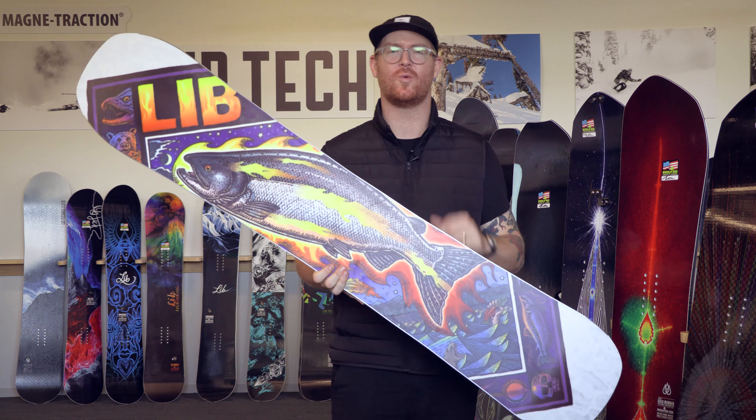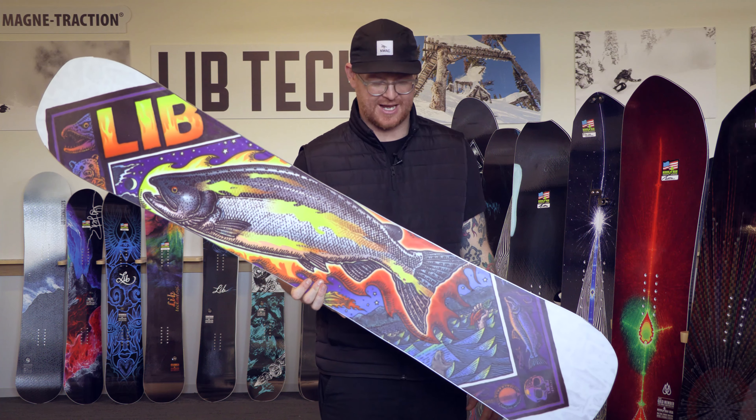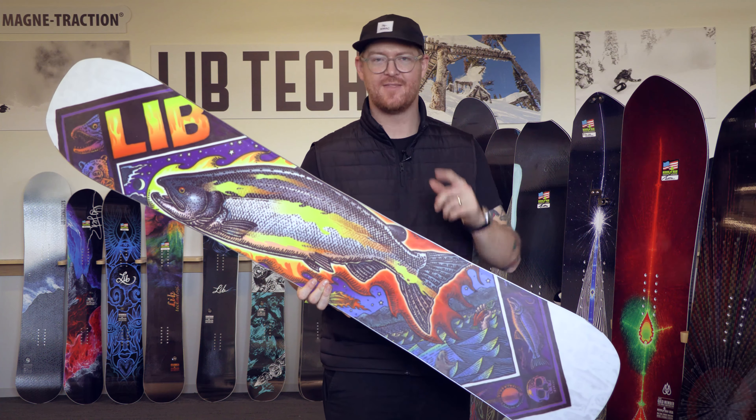If you're a rider who enjoys really stiff or really firm snow, no worries, because the board features Mad Traction edges. This is a sneak peek at the 2021 E-Jack board from Lib Tech that you can check out at thehouse.com.